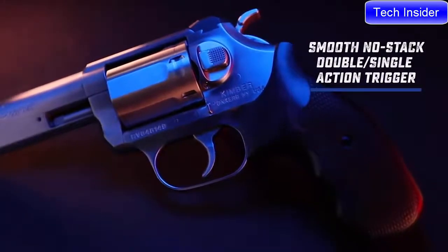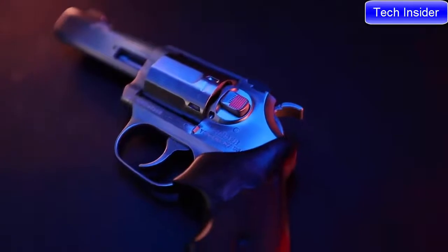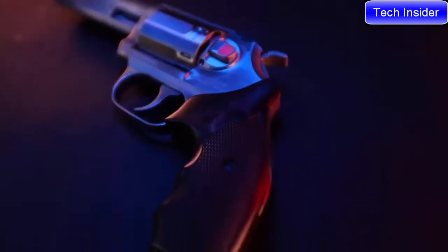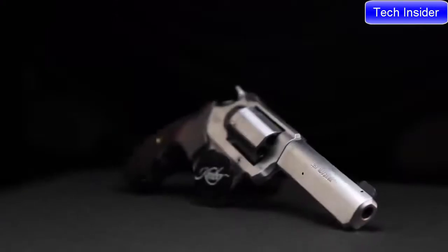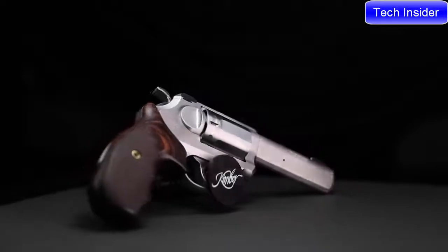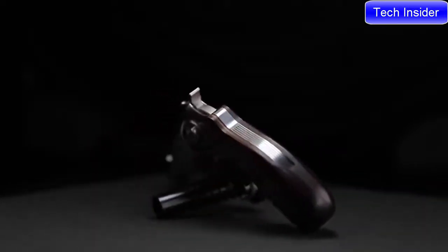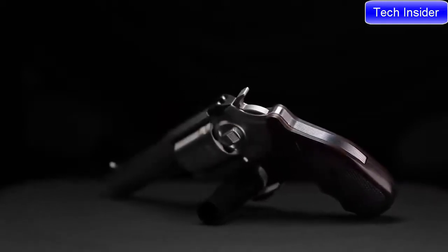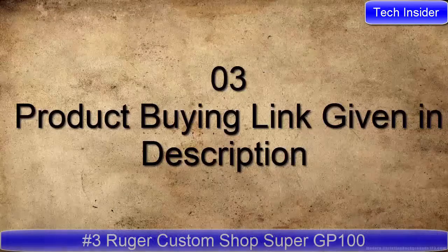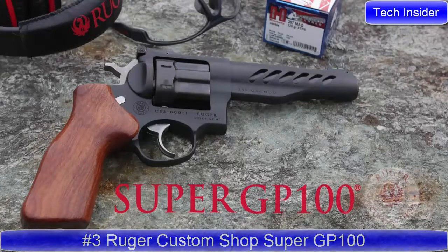The K6S features the same show-stopping trigger found in all our revolvers, with an 11.5- to 9-pound trigger in double action, and a crisp 3.5- to 4-pound single-action press. Head to KimberAmerica.com to learn more, or visit your local Kimber dealer to order the K6S DASA 4-inch combat.